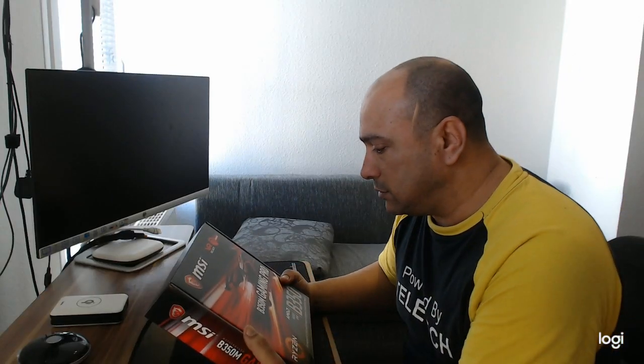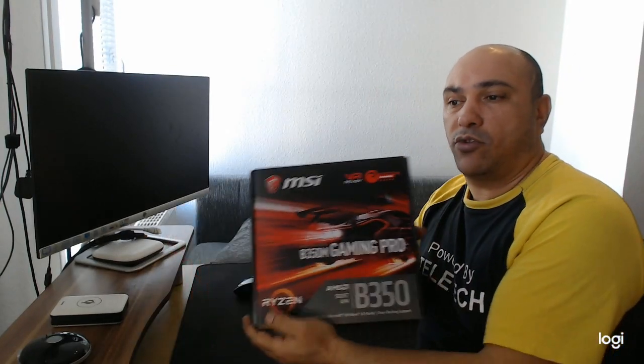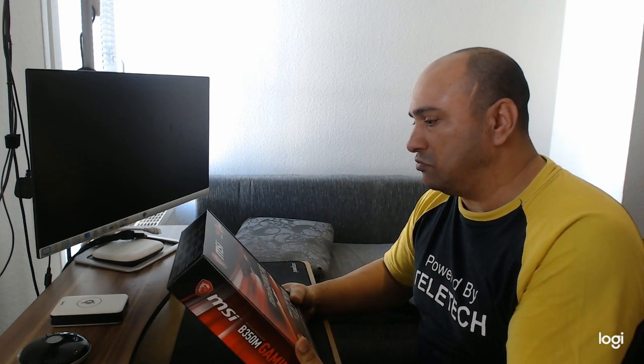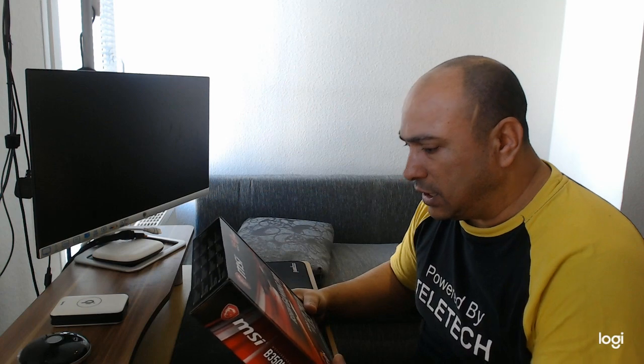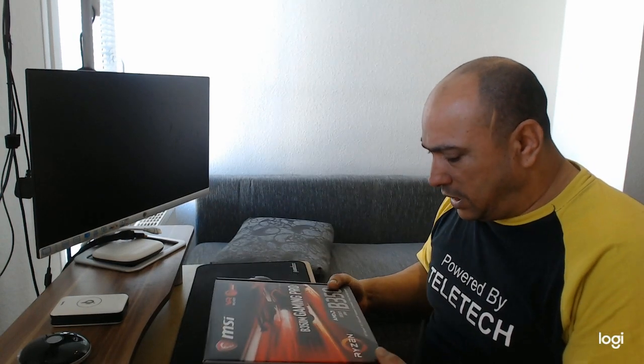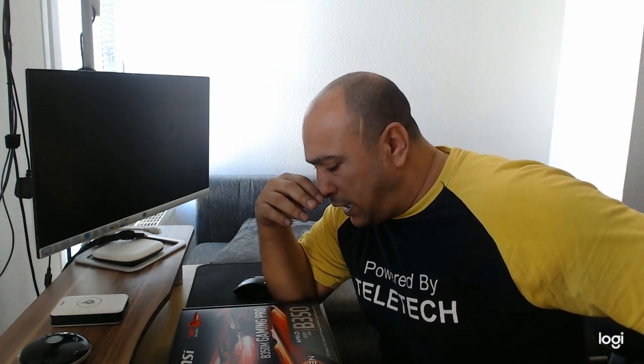Another day, another unboxing — motherboards! This one has been out for about a year to a year and a half. I decided I needed a new motherboard because I'm doing a project.